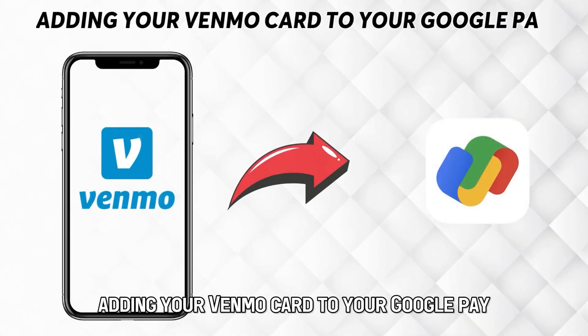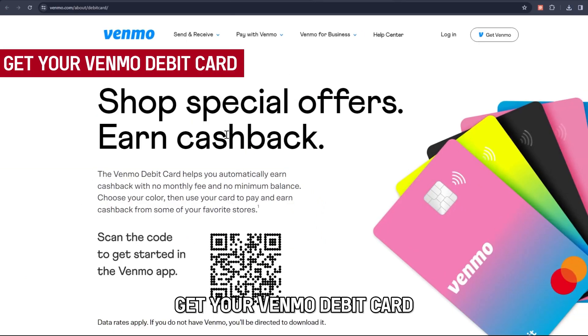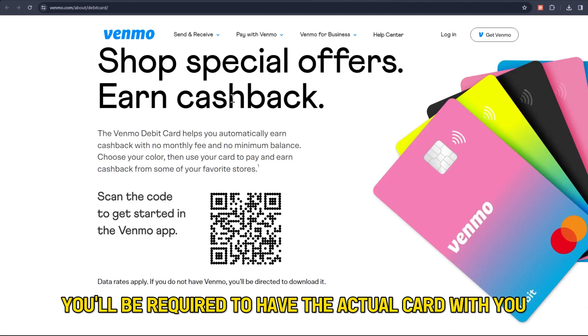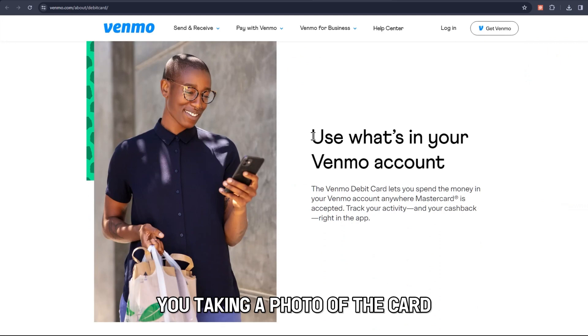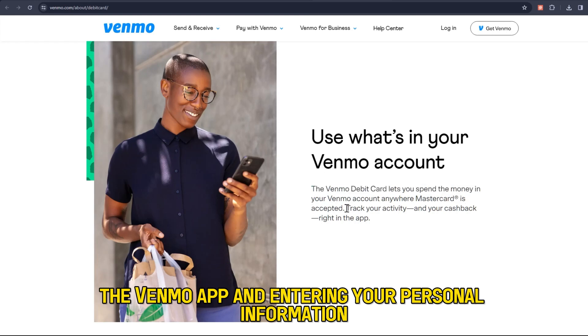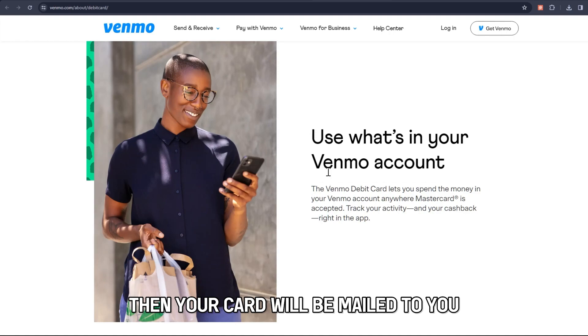Adding your Venmo card to your Google Pay. First, get your Venmo debit card. To add your Venmo to Google Pay, you'll be required to have the actual card with you, since the procedure will involve you taking a photo of the card. The good thing is that you can get a Venmo credit card by applying through the Venmo app and entering your personal information and shipping address, and your card will be mailed to you.